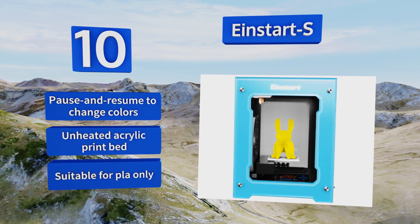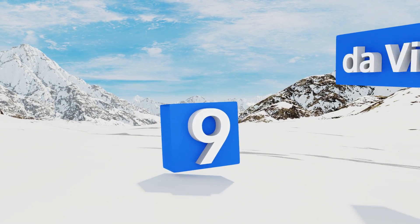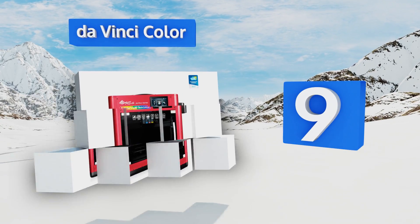However, it comes with an unheated acrylic print bed and is suitable for PLA only.